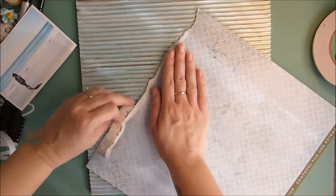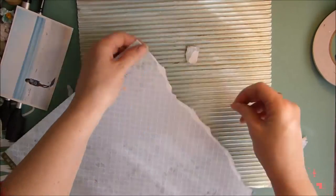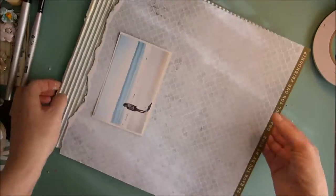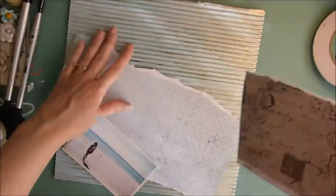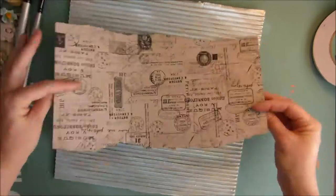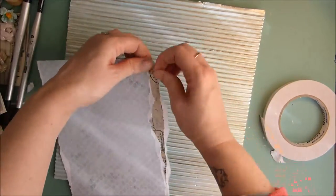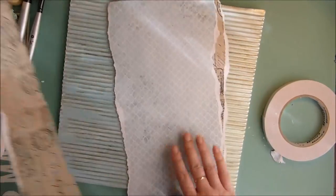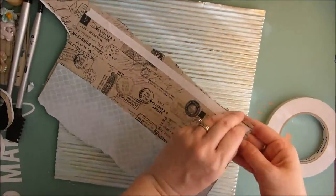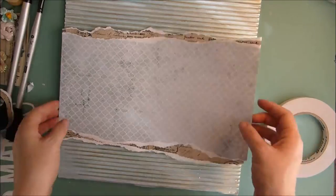Next I'm taking another piece of the Kayserkraft paper — this is the provincial paper that was in the July kit — and I'm just going to tear some so I have a section across the middle. I'm putting my photo on to see how big I want the piece, and then I decide to layer the back side of that paper onto it so I have a couple of distressed layers there. I do that to both sides, and then just fix up the tears if I don't like how they're sitting.